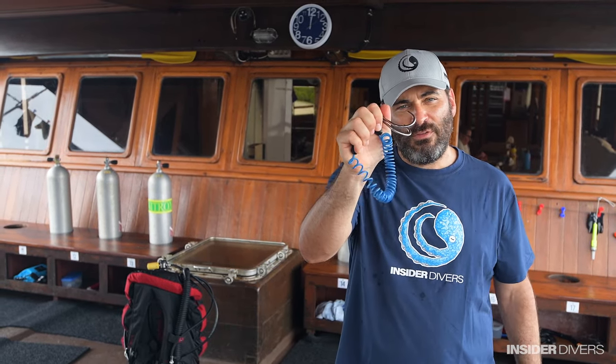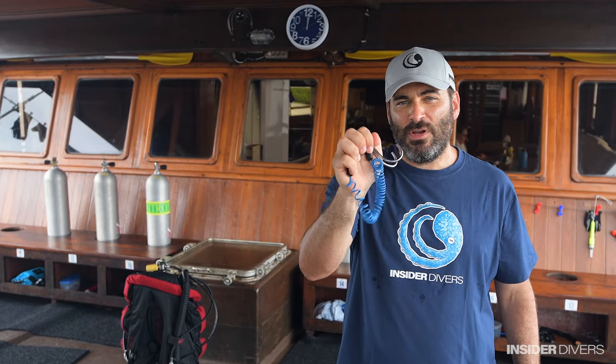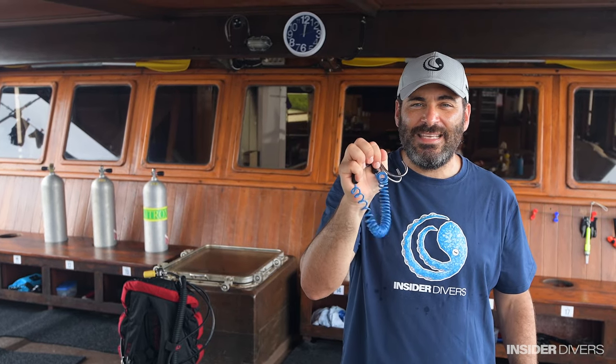So this was my video about reef hooking. I recommend you buy a coil-type reef hook for your next current trip, and practice on an easy current dive — not a strong current — so that you can get the procedures right before you're hitting the really big currents. And then, enjoy the ride.